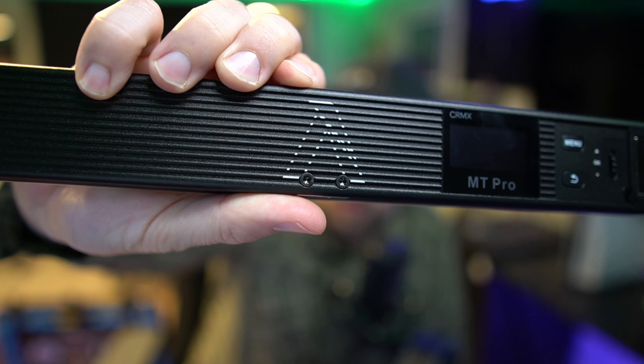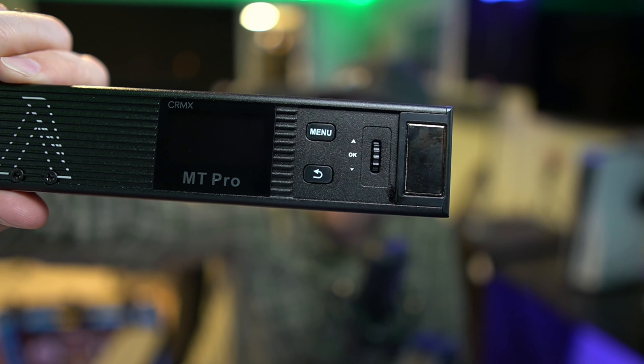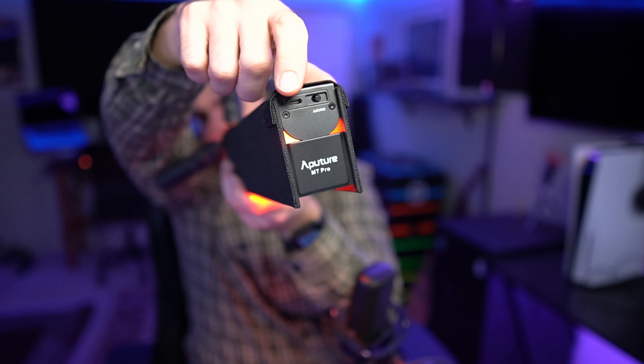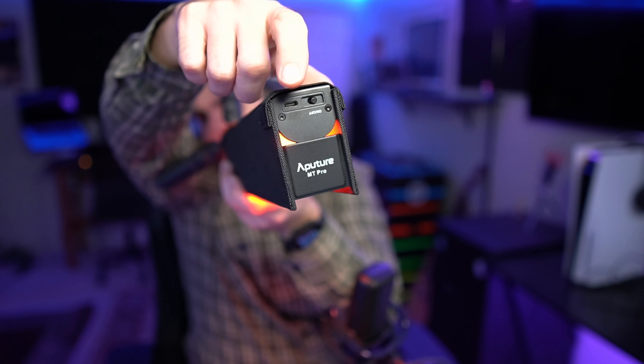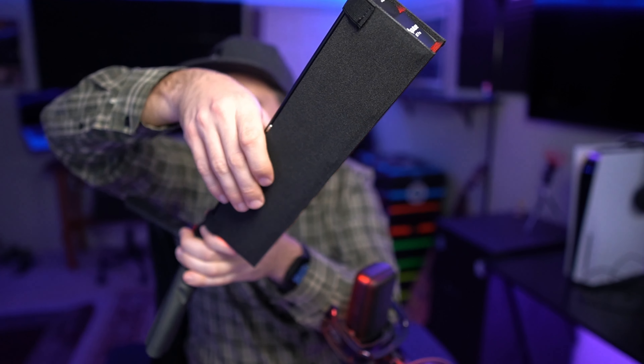One of the features on the MT Pro is it has two magnets on it, which are really useful for sticking it on anything metal. So if you want to use it in the background for something in one of your videos and there is something metal, you could just stick it there. Another thing that's really nice about the MT Pro is it is charged via USB-C, which is a plus in my book.